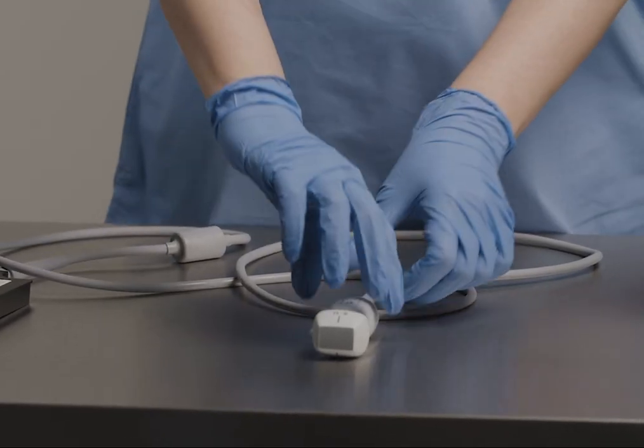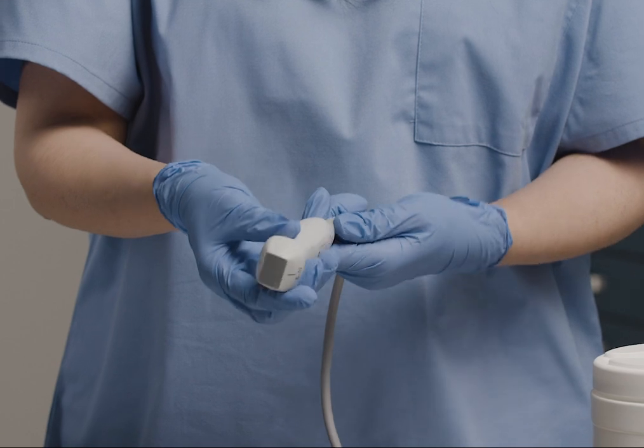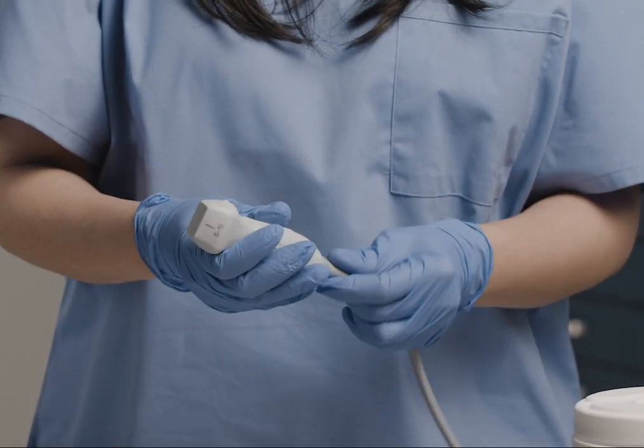Be sure to check the transducer and cable for any visible damage. If you do see any damage, discontinue use and contact Fujifilm Sonocyte for service.